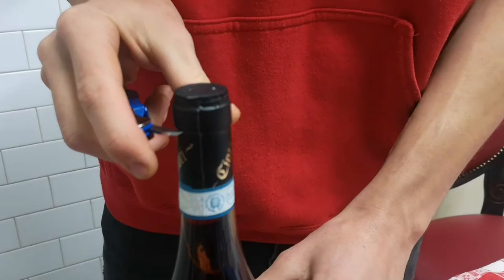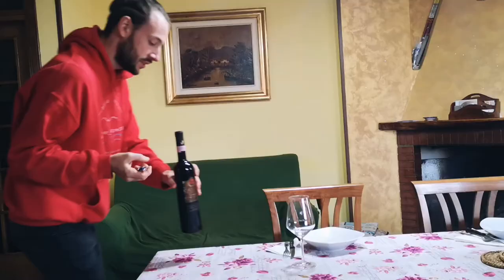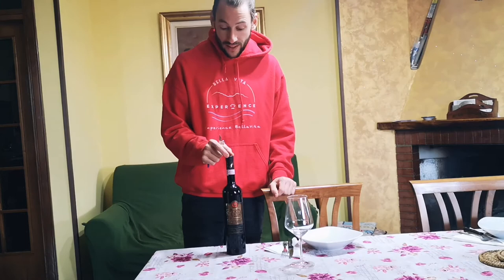The reason is that if we make a cut just on top, we're gonna get all the small parts of aluminium, because most of the capsule is aluminium or plastic depending on the type. So always cut below.